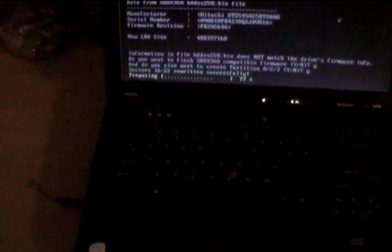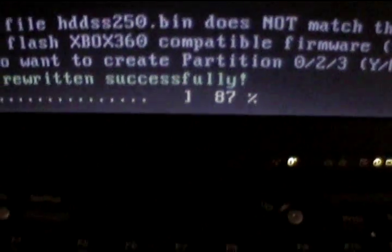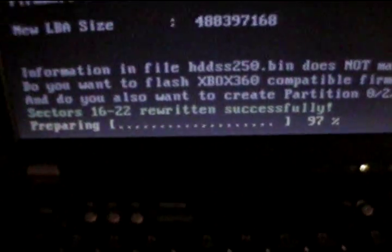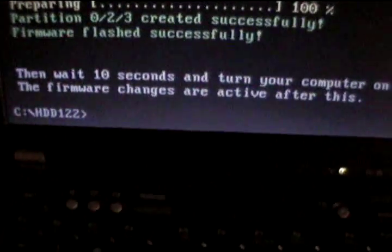Let me grab a cigarette. This is exciting. So we're gonna power off, power back on, power off, pull the drive and shove in the 360 and see what happens.